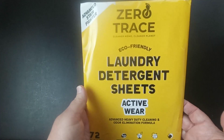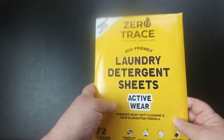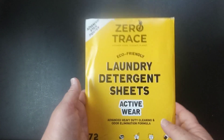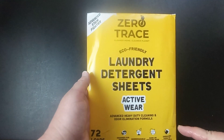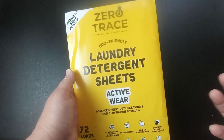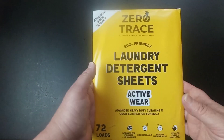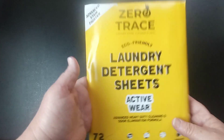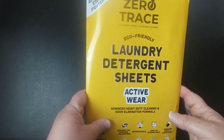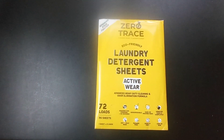I'll leave a link in my description box so you can check these out — they do have different scents. Like I said, if these will take coal out of my husband's uniforms, they're really good. Normally I have to use laundry detergent plus an additive to get coal out, because coal is black powder and once it gets wet it's really hard to clean. I just used one square and his uniforms came out squeaky clean. Highly recommend these — the link will be in my description box. Thanks for watching!